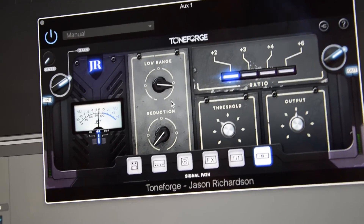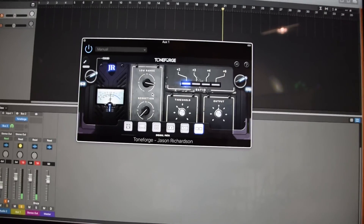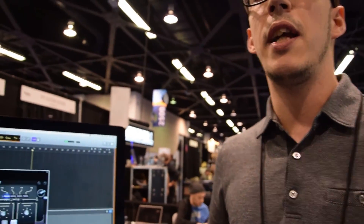That's just one example of our plugins. We have four different Tone Forge models as of today, and we have a series of other plugins for vocals and for drums. Check us out on our website — if you want to know more, visit JoeySturgisToens.com. Thank you guys for watching this video.